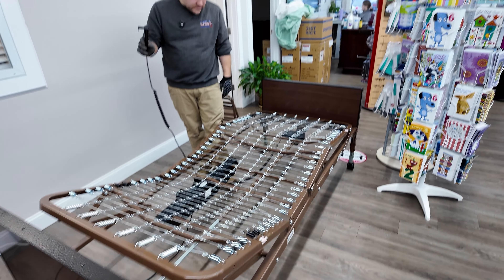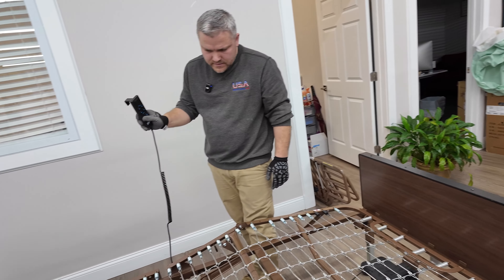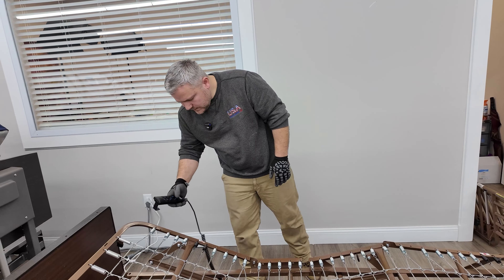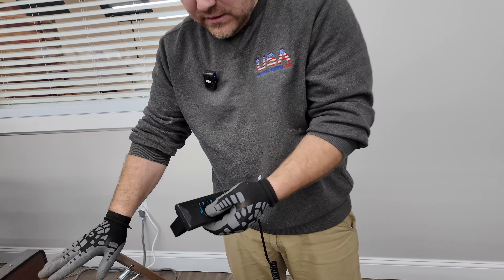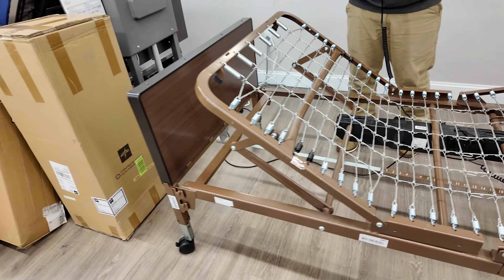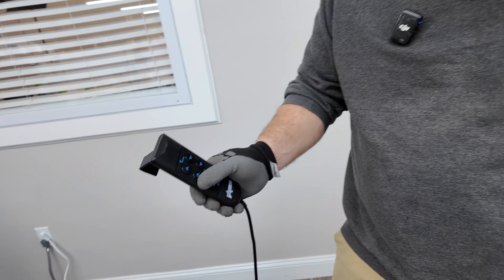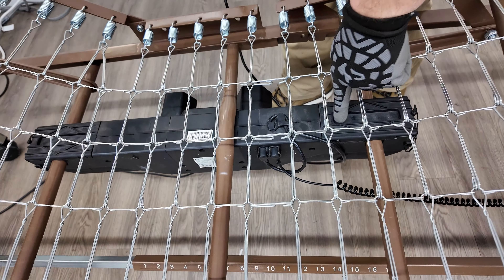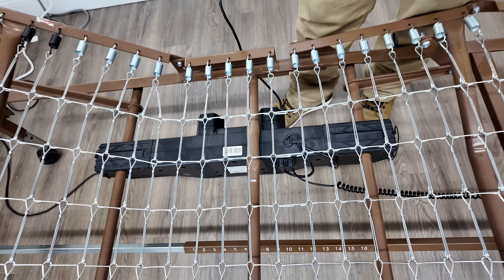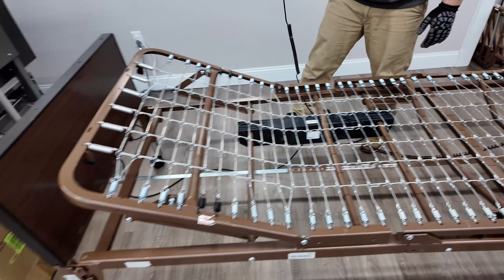At this point you can test how high it goes and confirm everything is working. Test the head up and down, same thing with the knees. The first time you activate the knee function it will take a little while — you'll hear the motor but nothing will happen immediately. That's because the white actuator takes a bit of time to start pushing. Just be patient and keep holding the button; at some point it will start to move.